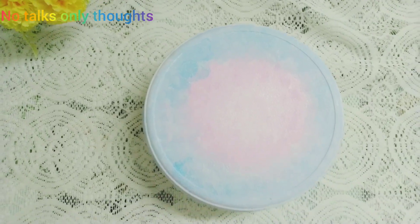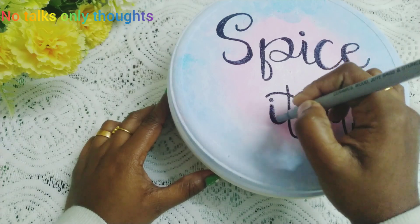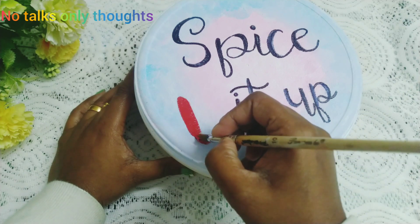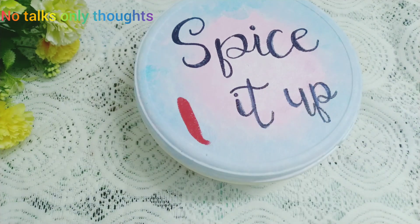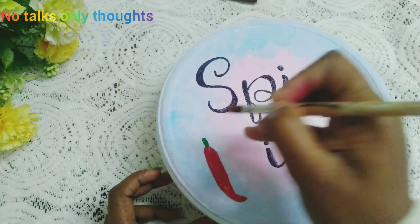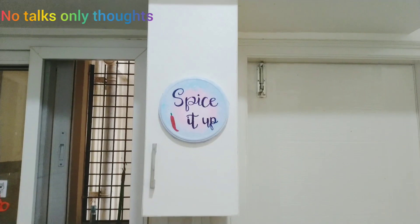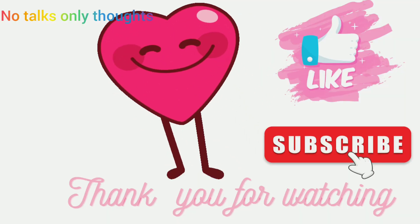Next I have written the quote 'Spice It Up' using a black marker pen. Then I am drawing the image of a red chili with the help of acrylic paints. That's it — our simple wall decor is ready and I am going to hang it on the cupboard. Hope you liked the video, thank you for watching.